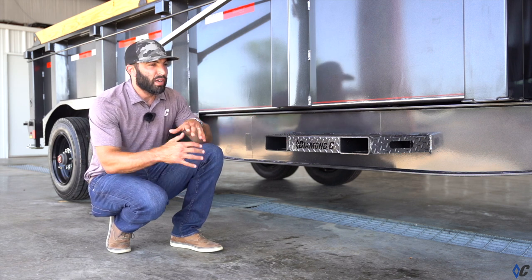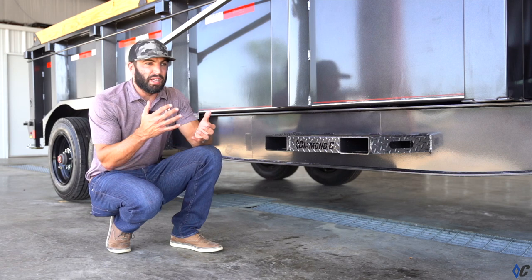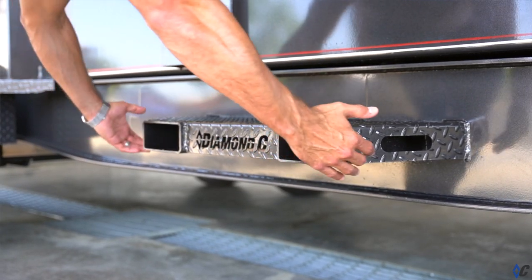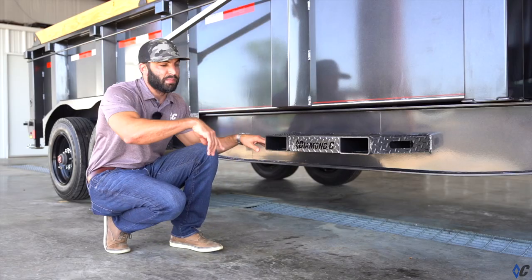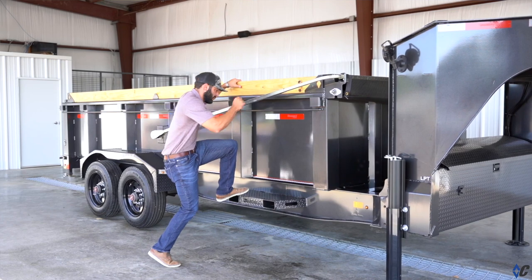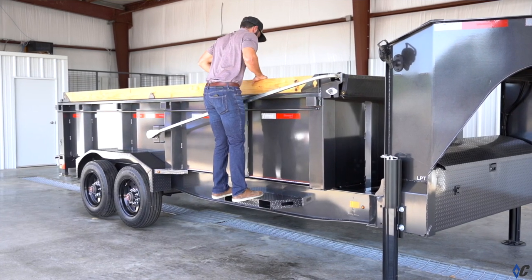You've got the fork holders here where if you have forks off of a skid steer you just drive up, slide them in on each side. You've got a tie down spot, go around the mast to be able to tie them in. But also when they're not there, you need to be able to access or look over inside the bed.